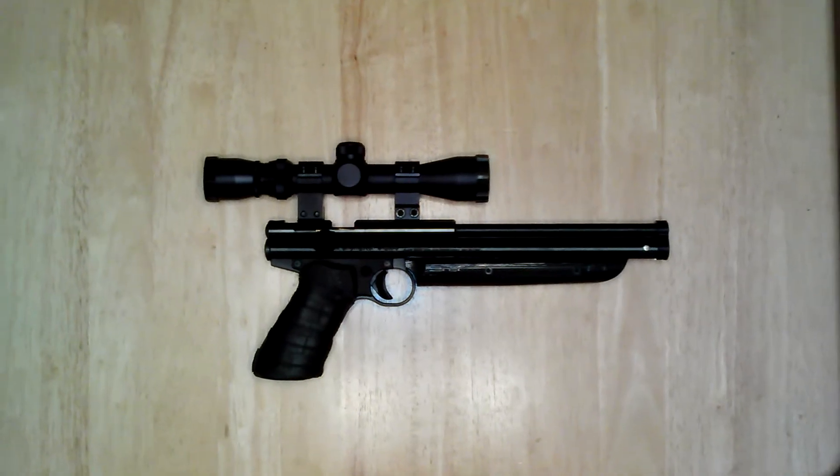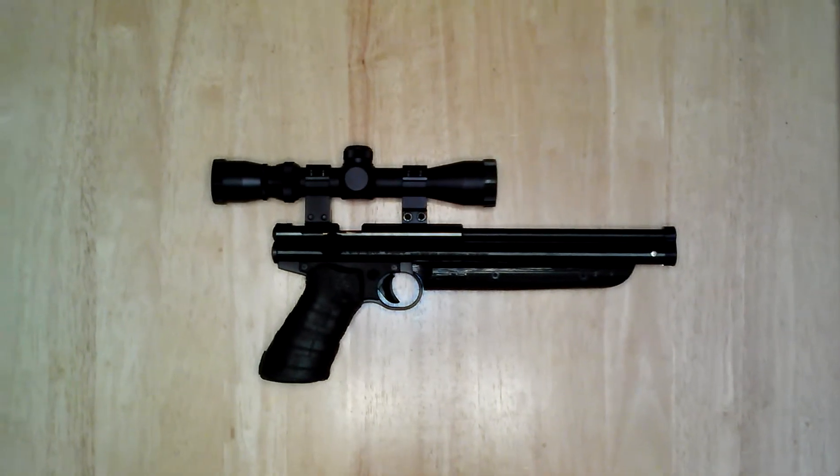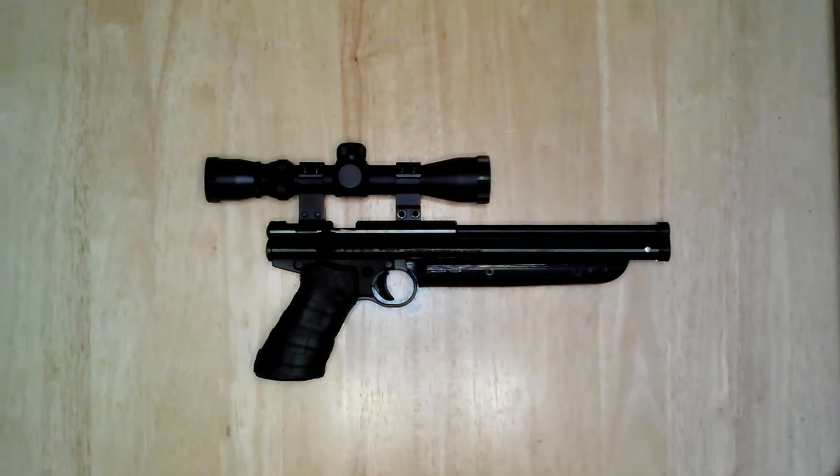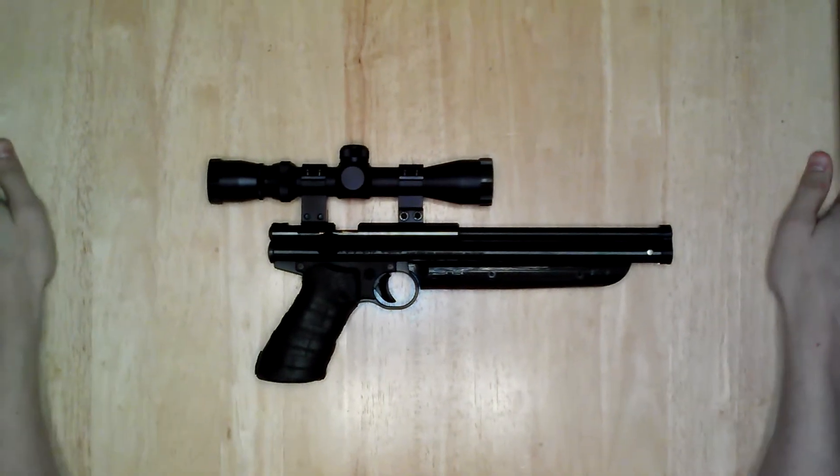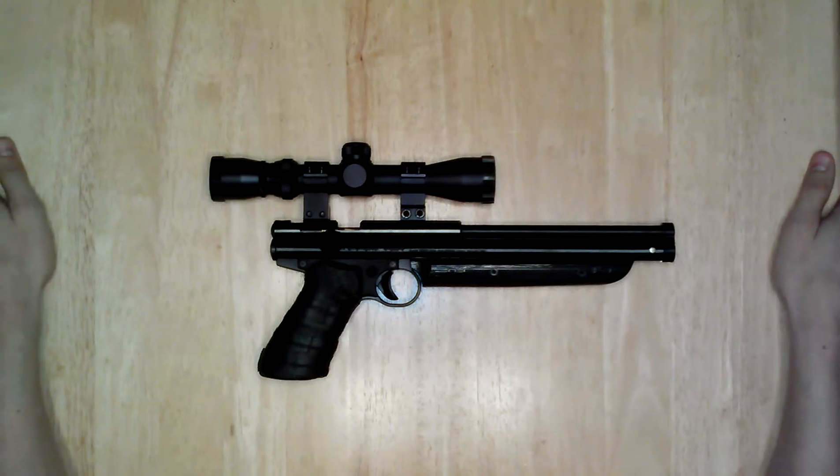All right guys, today we're going to be taking a look at my Crosman 1377 air pistol. I've got a lot of mods that I've done to this thing.